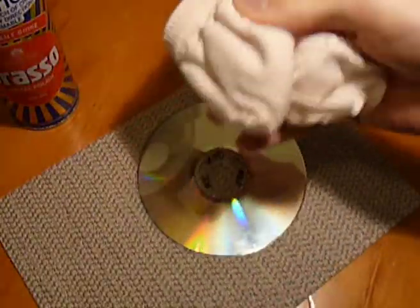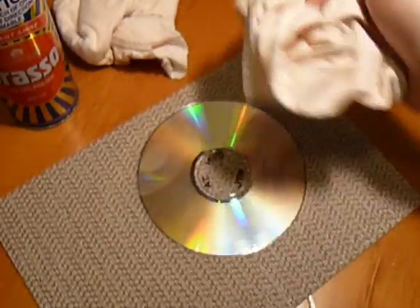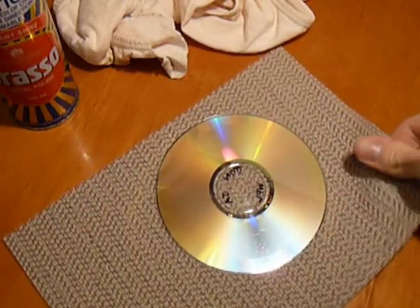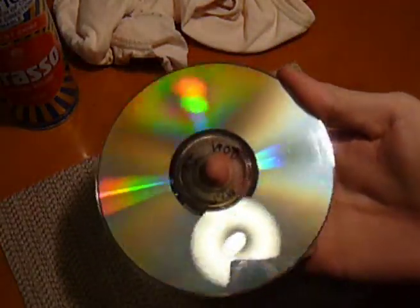You need two soft cloths — one for polishing, one for buffing. This is an old pair of underwear; they're usually great, nice and soft. You need a non-slip mat, and of course a CD that's a bit manky. You may be able to see some of the scratches on there.